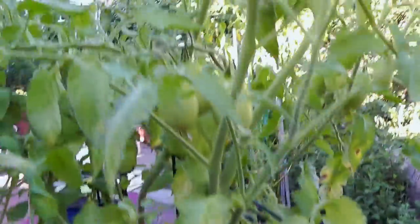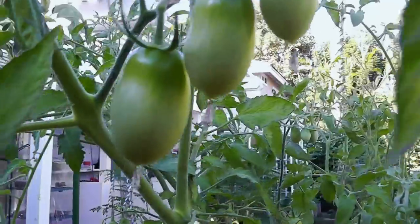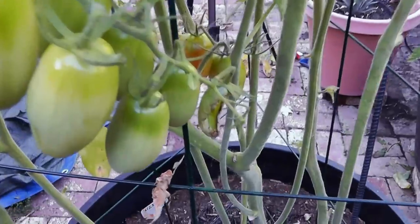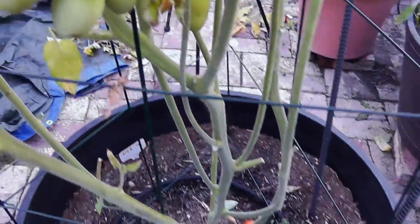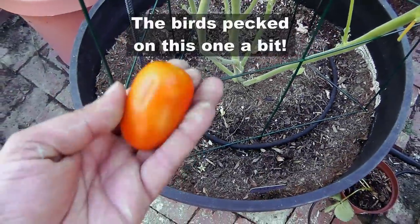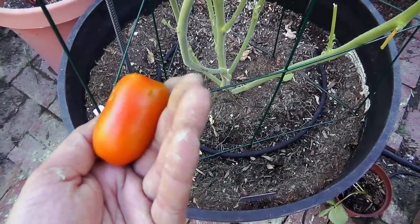These are the rebars holding the cage in place. Let's go ahead and harvest our first tomato, which has actually fallen down right here. It's a pretty good, firm tomato with no signs of cracks.